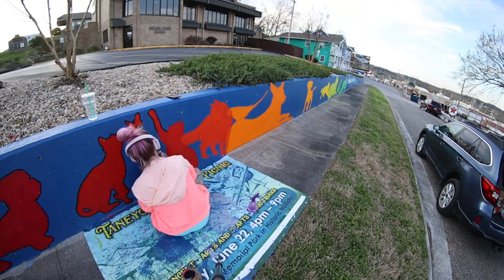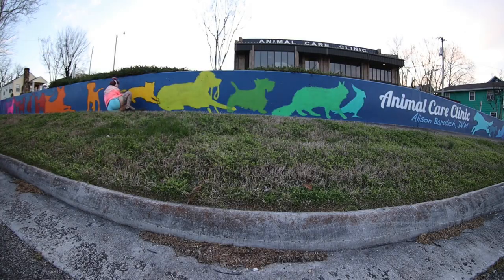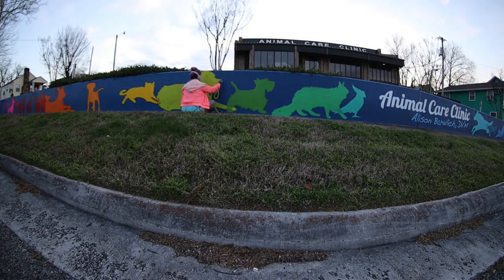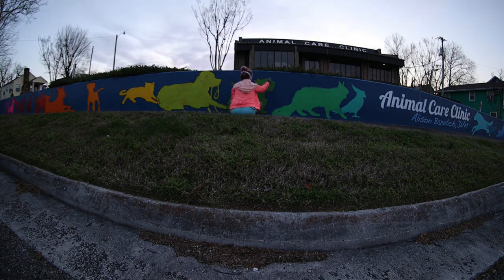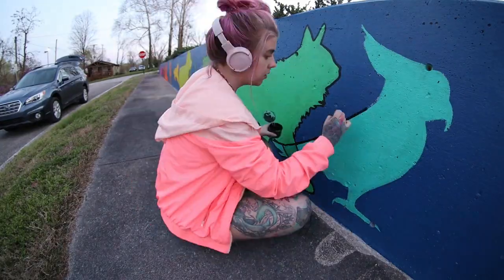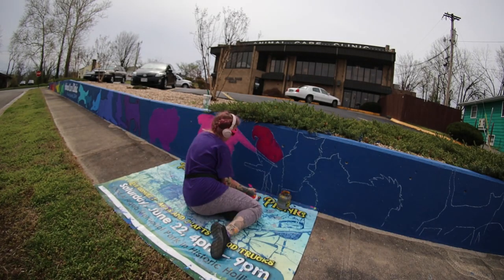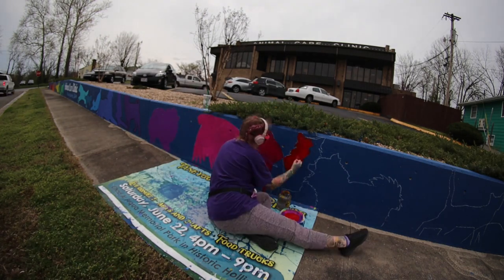This is the first time I used my fisheye lens for video. I got this lens for Christmas and I love it. It is cheap, so there's no autofocus and no auto exposure. But it's kind of cool because you can get an idea of the scale of everything, which I love.